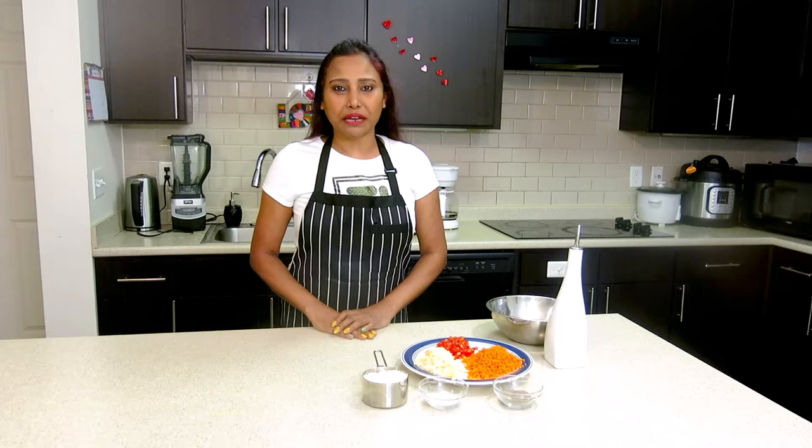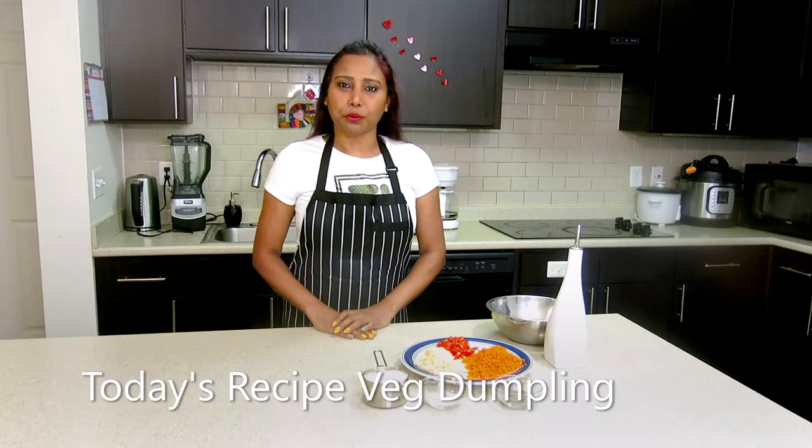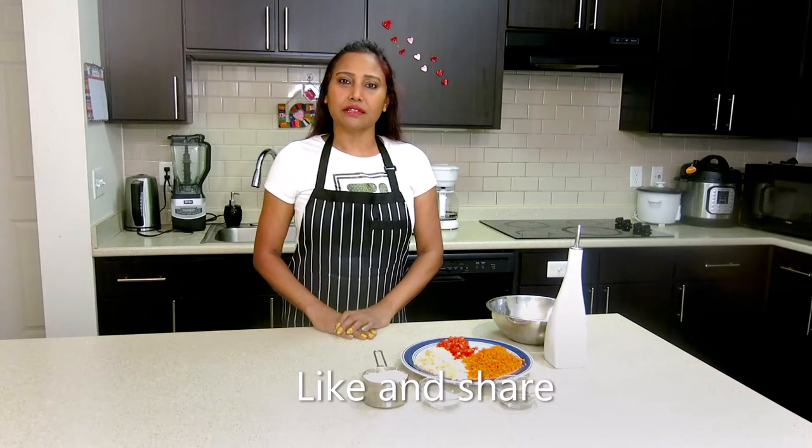Hi everyone, this is Shuri from Shuri's Kitchen. Welcome back to my channel. Today's recipe is Veg Momos. Before starting the recipe, I request you to subscribe to Shuri's Kitchen. And if you like my recipe, then share it with your family and friends. Let's start today's recipe.